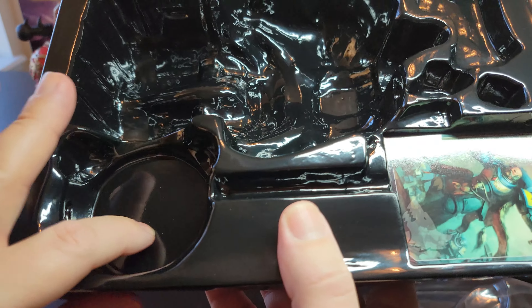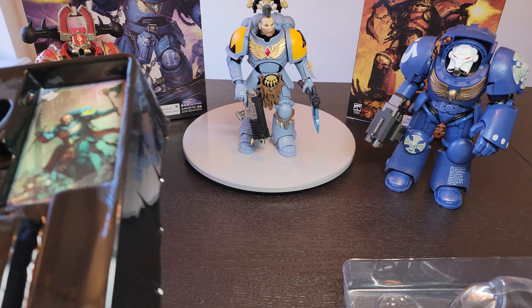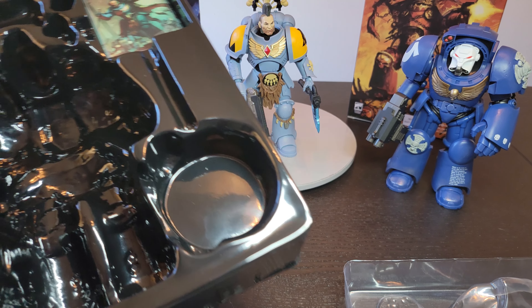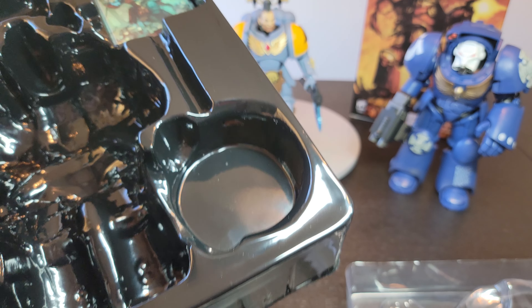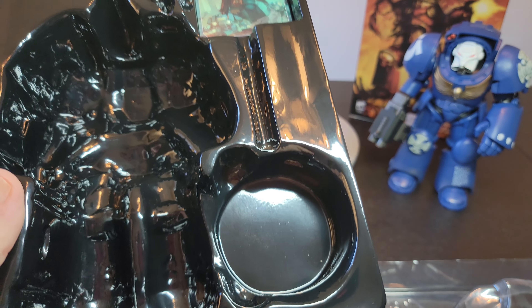You get this absolutely ridiculous little round stand. It doesn't even cover barely one foot. These stands are ridiculous — give us a real proper stand or just put something else in that area.